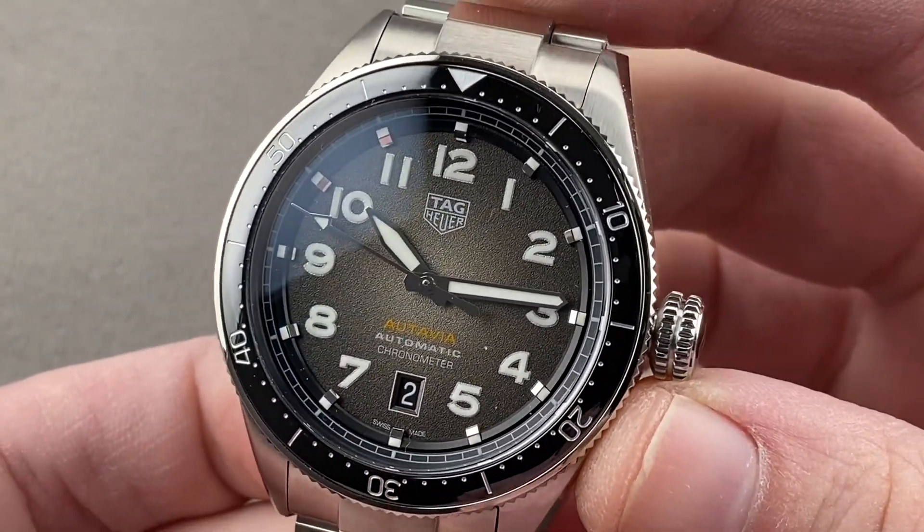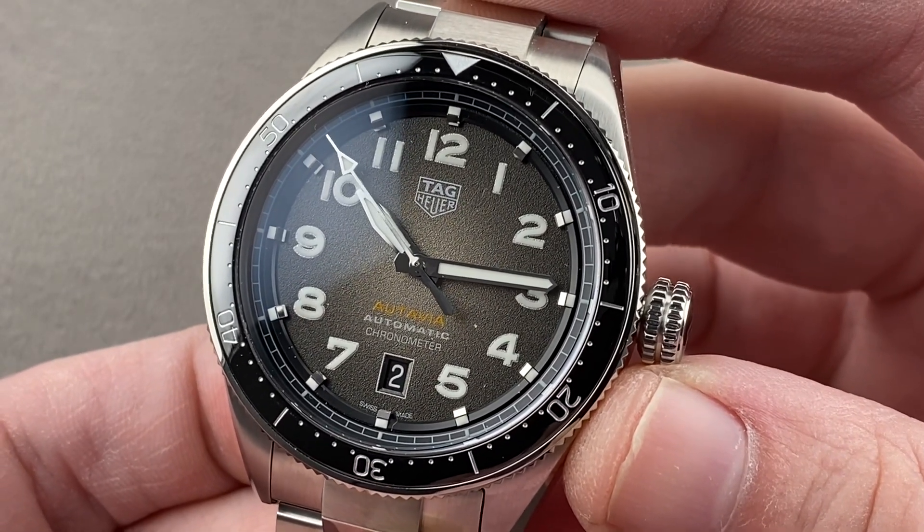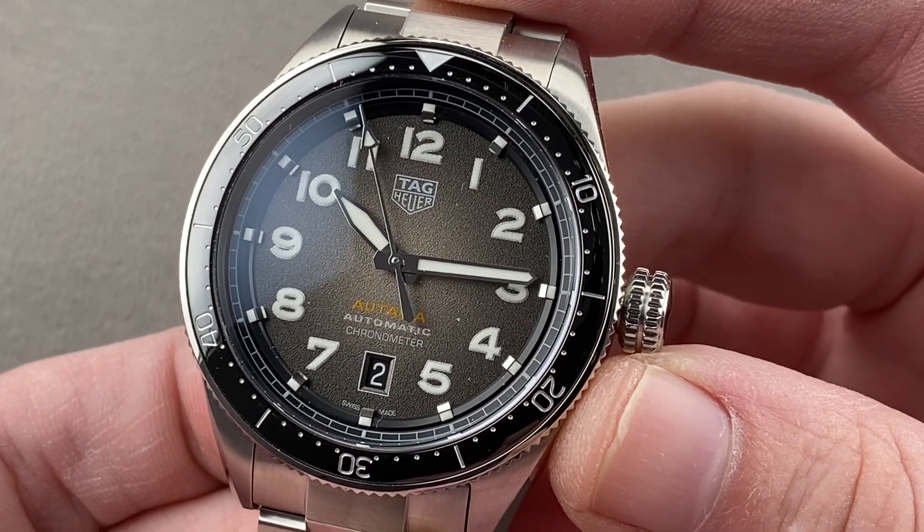Today we're discussing a model launched in 2019, though the actual market availability was somewhat delayed. This is the Tag Heuer Autavia — 42 millimeters in stainless steel and titanium.